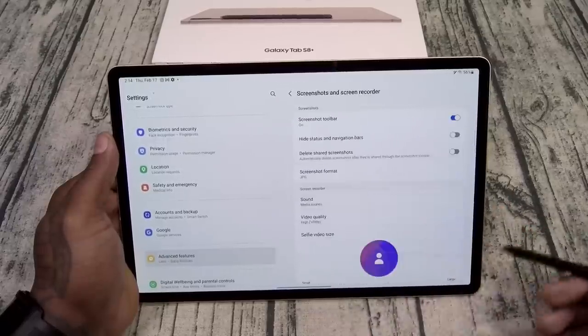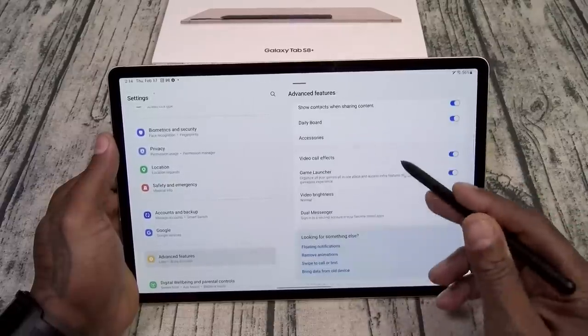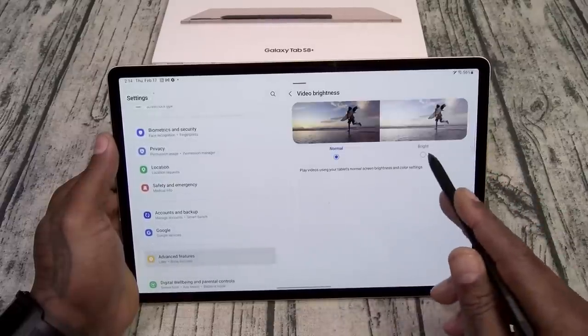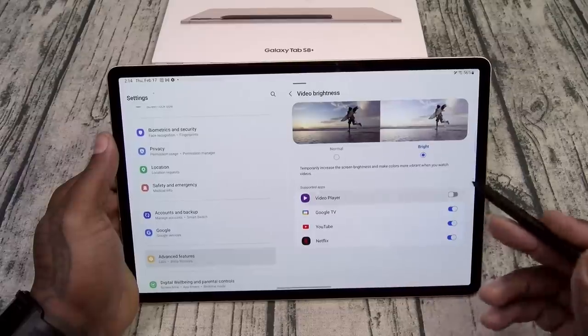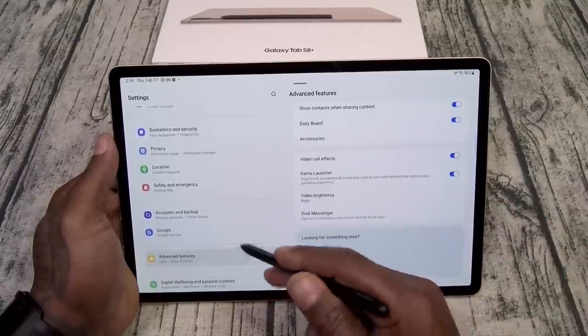You got Samsung DeX. Let's see — you got Labs: Multi Window for all apps, full screen and split view. Turn those on. Auto rotate apps, pin your favorite apps — basically go to Labs and turn everything on to get the maximum features. You also got screenshots and screen recorder, and video brightness which I like to have extra bright.